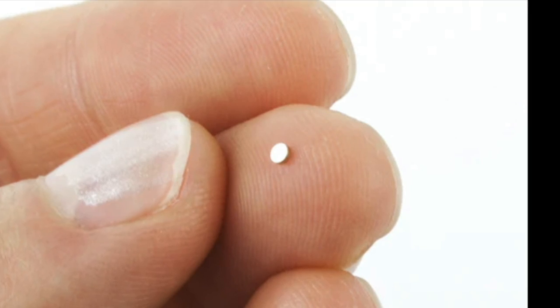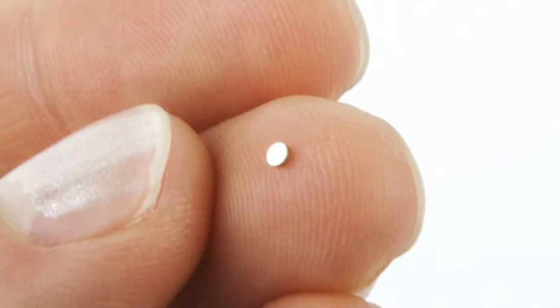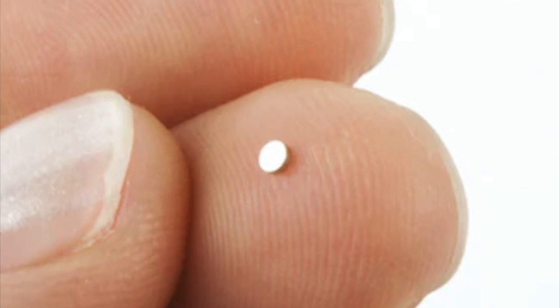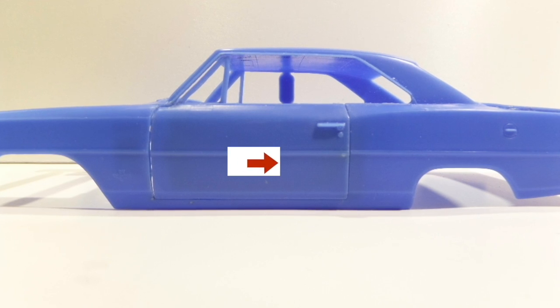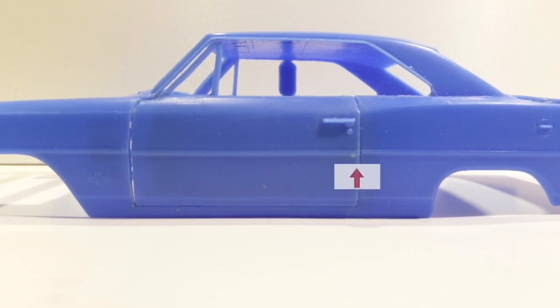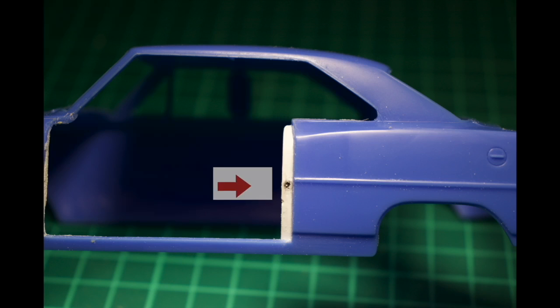The final step is making sure your doors and lids stay closed. For this, it's very helpful to install micro magnets. The position of these magnets is very crucial. If you mount them at a 90-degree angle to the body, the magnet will pull the door to one side and the door gap will be asymmetric. Try to mount the magnets in line with the body — this way the door stays centered when closed.